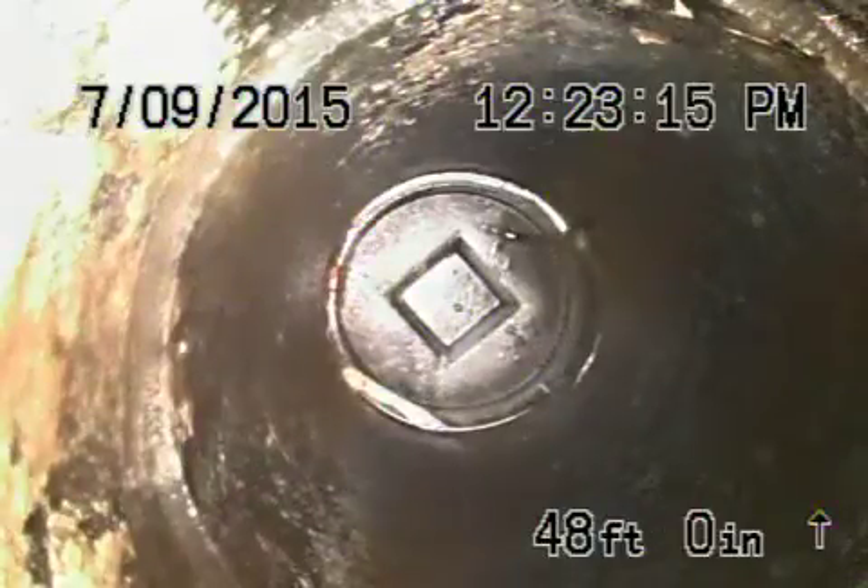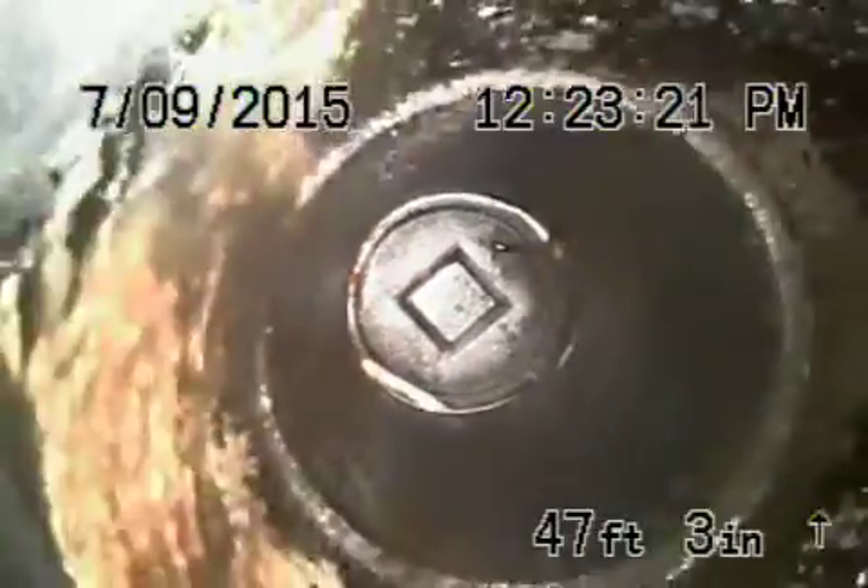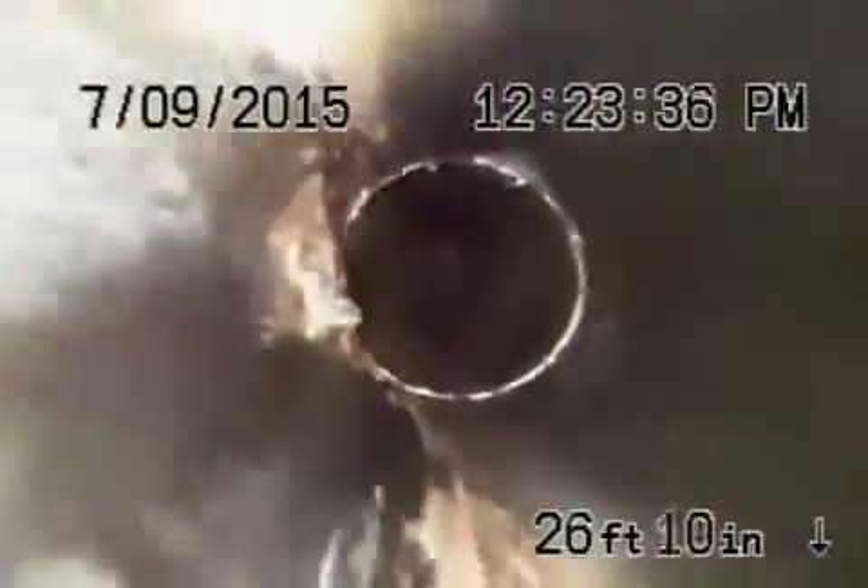Here we are at 3079 Maiden Lane in the city of Altadena. We're running the camera from a two-way clean-out that's here in the front. We're underneath the house right now. It's all ABS plastic pipe underneath the house, all in good condition. You can see it's nice and clean.